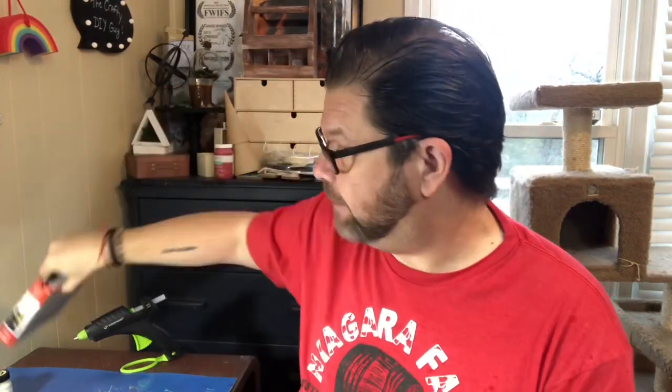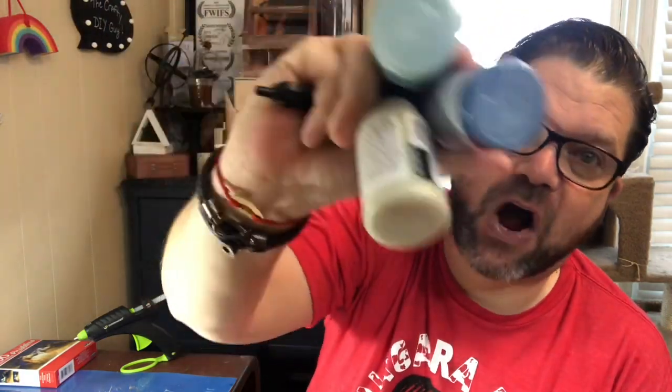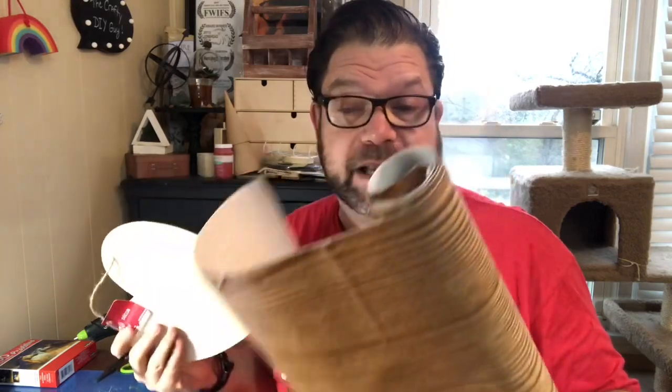The other thing we're going to use is one of these packs of puzzles. You want to make sure the puzzle is just one-sided because you're going to be using the plain side. Then grab some chalk paint — I grabbed three different colors from the home decor collection: a blue, a khaki, and an aqua. Those are going to look really nice in my guest bedroom where this is going to go. Also grab a roll of wood grain contact paper — I personally think the lighter color is going to be better for this, but the dark could work fine as well.